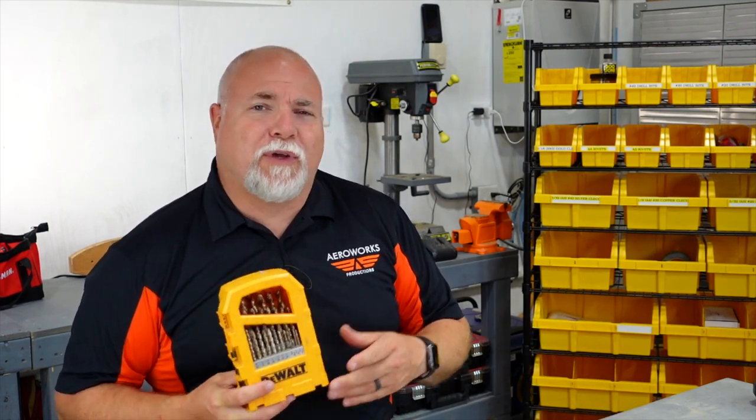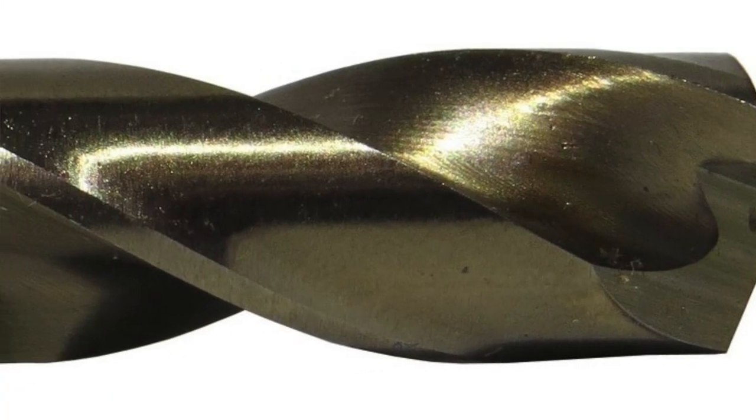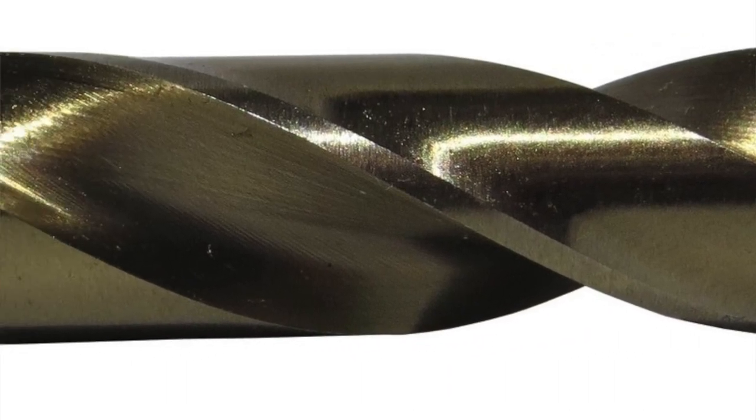Everybody probably has drill bits at home if they have any type of workshop, but in the aircraft industry most rivets are done with a certain size drill bit. There are specific sizes you're going to use for most rivets, and those are typically your number 20, 30, and 40 type drill bits. When you order your kit, find out what size holes and drill bits are typically used and order a variety of those so you have plenty on hand.